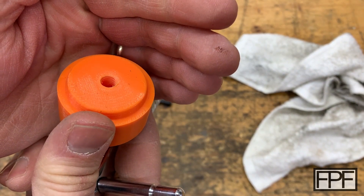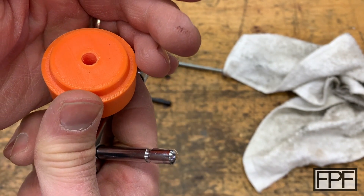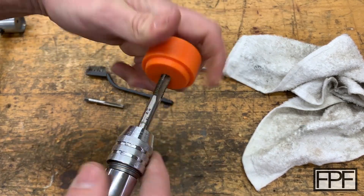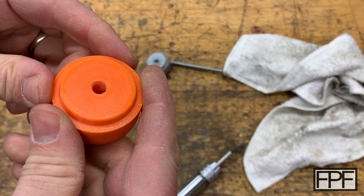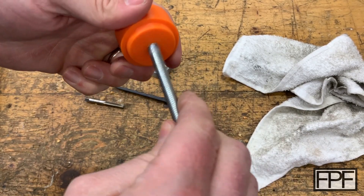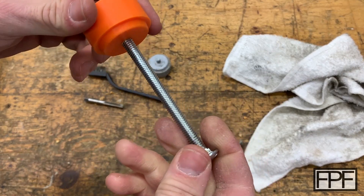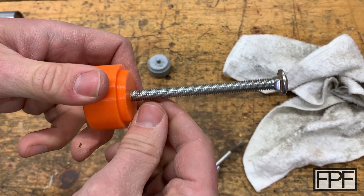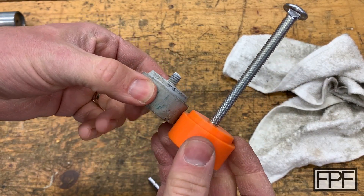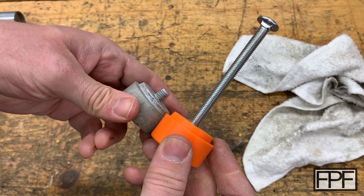It looks good. Let's switch over to the bottoming tap and get all the way to the bottom. I think we're pretty much to the bottom of that hole. Let's see if we can thread our carriage bolt in. Oh yeah, that threads in really nice. Now what we need to do is figure out how much thread we need at the end here — we can measure this one and cut the carriage bolt off at the right length.